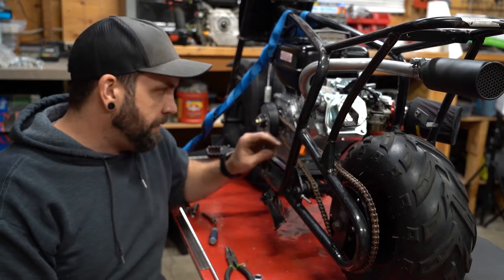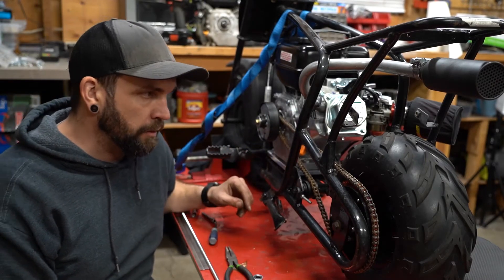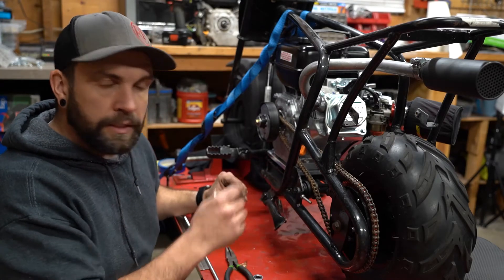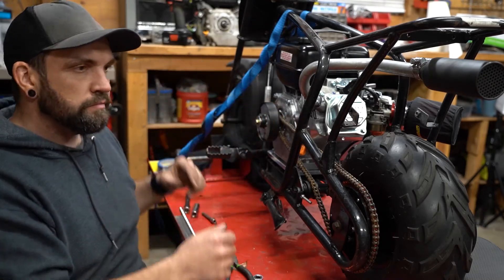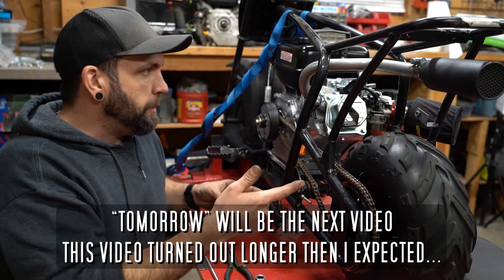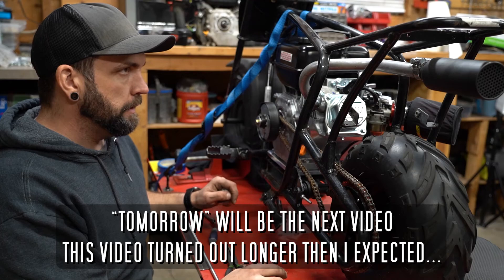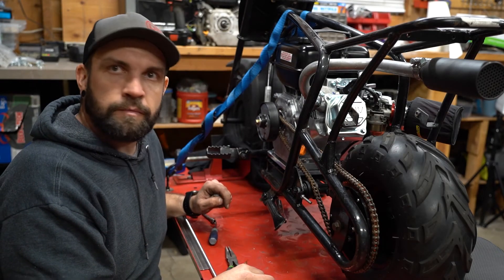I didn't realize I didn't have any new 35 chain, so I found a section that'll work for this — it needs to be replaced but it'll be good for testing. Last thing to do here is get the clutch cover bolted on, just two bolts. Then tomorrow when I get back to working on this I just have to hook up the throttle, fuel it up, put some oil in it, and I think we're ready to go. Let me get that bolted on and then get to it tomorrow.